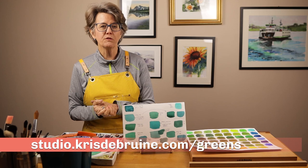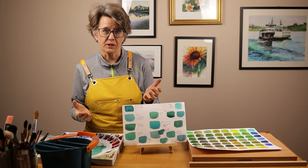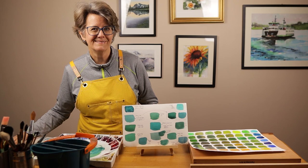After people on my channel watched that video, they got back to me with comments and questions asking, "I would love to know how to mix a beautiful turquoise color." So in this video, I'm going to show you how I figured out how to mix turquoise using common colors on my palette and not using convenience colors. I'm going to share four recipes for turquoise. Let's get started.